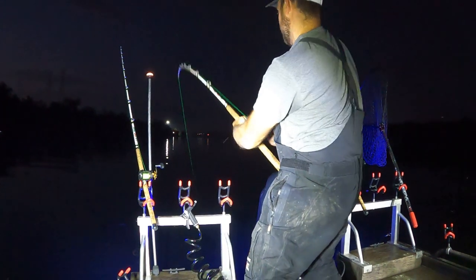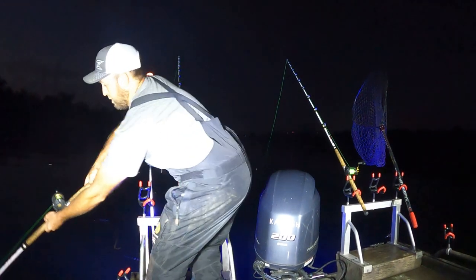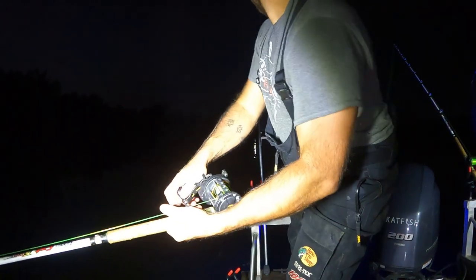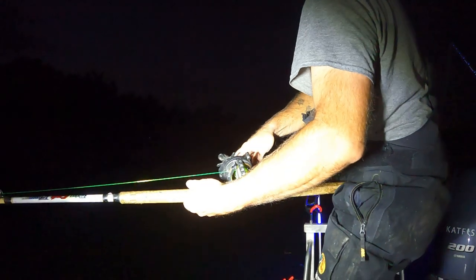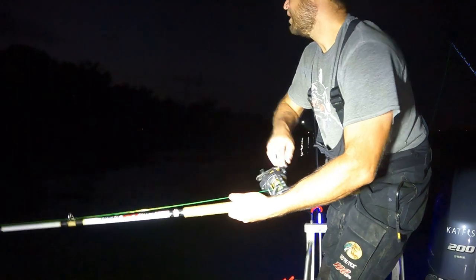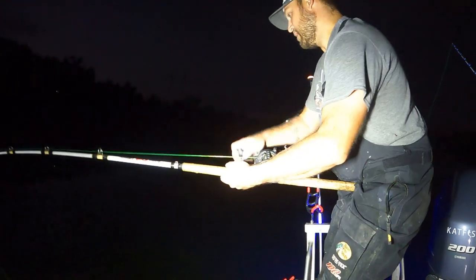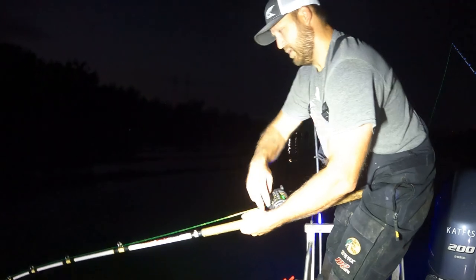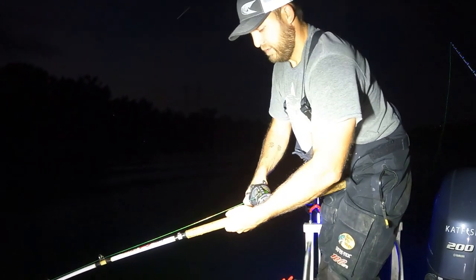There we go, fish on! We're on our second spot - first one didn't pan out. This feels like a decent fish. This fish ain't in a hole right now, there's not much cover. There's some fish just below a blown-up dam out creek. Nice to get the first one going.